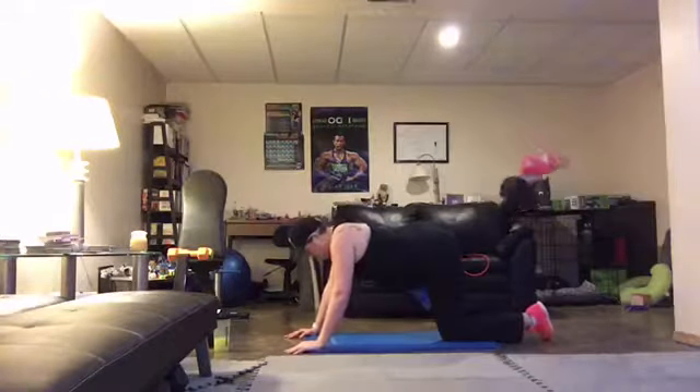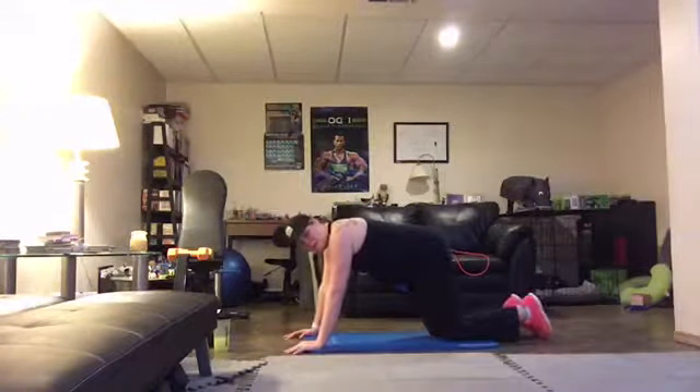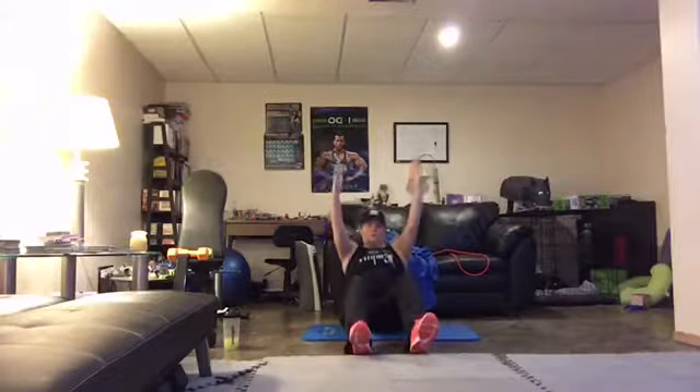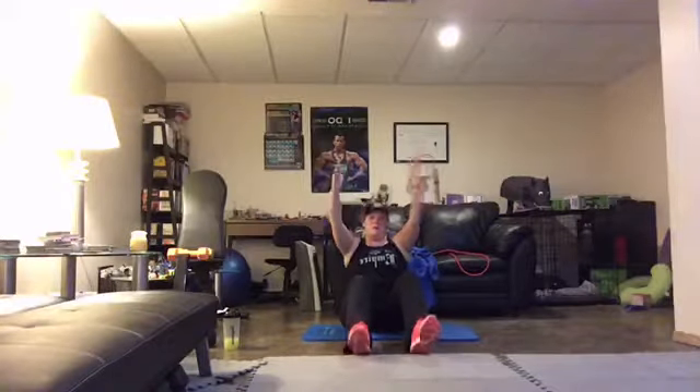Keep it going. Now, Cat's modifying for me, so she's on her knees. And lift. Reach for this guy. And lift. Good. And up. Keep going.